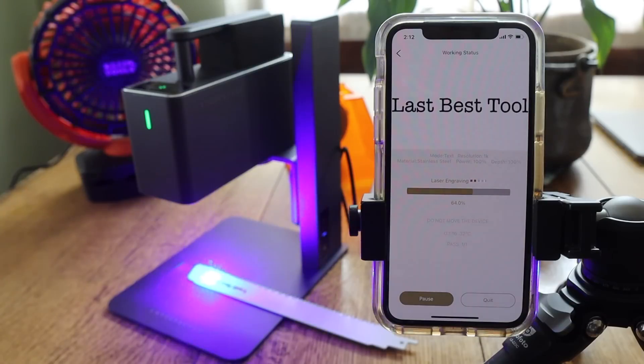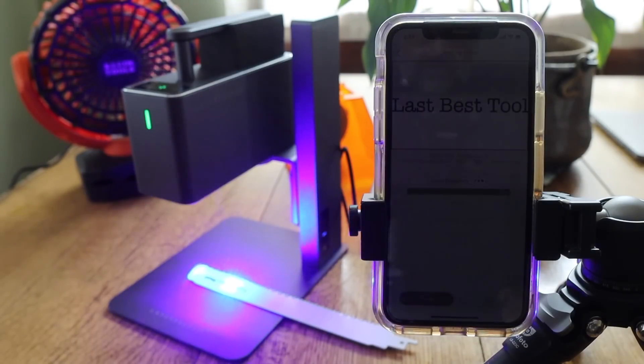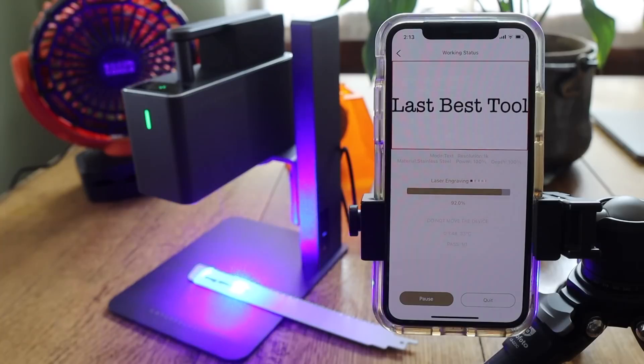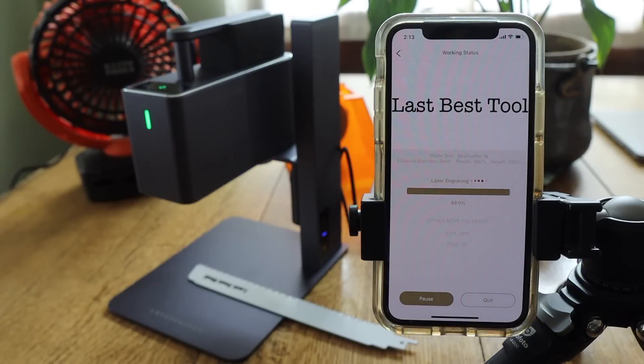A little over halfway — we're about two-thirds of the way done with this burn now. This is in real time. I could speed it up like a lot of videos, but I want you to see what actually transpires during the actual etching process. That's of course doing something fairly large on a pretty hard material. We are almost done — and there we are.